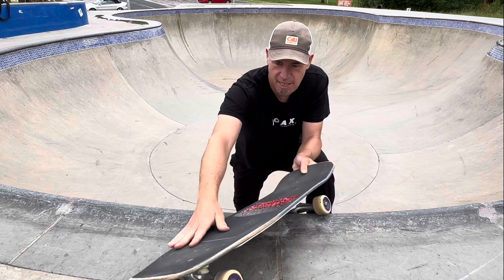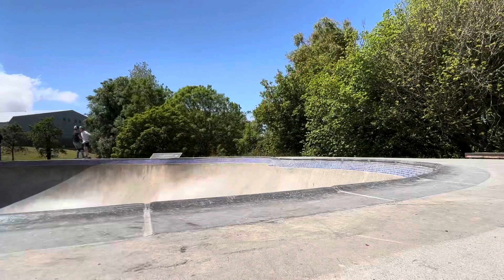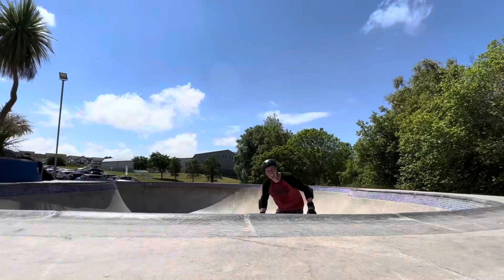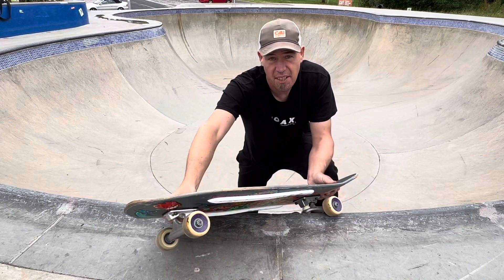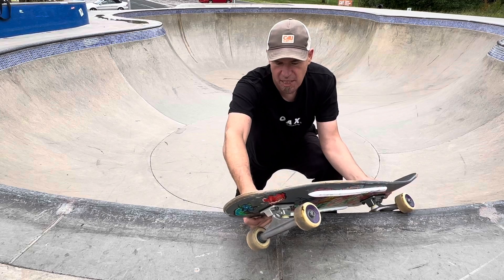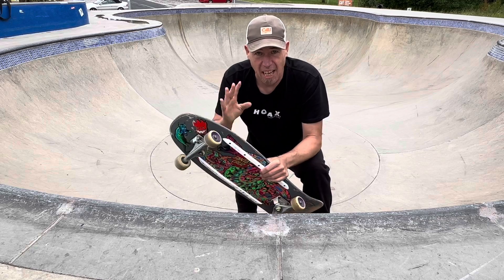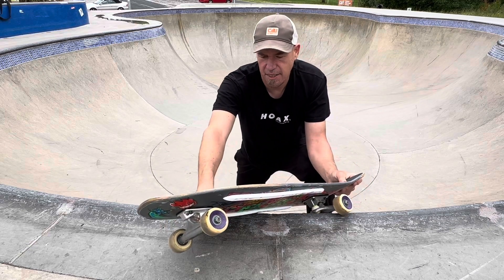One of the main problems I've been having with the feeble grind is the front wheel catches and it turns into a boardslide. I've had one session trying the feeble grind and got a little bit of success - managed to get maybe one block of grind and then brought it back in, but it wasn't as fluid as I'd like. A few of the problems I had in that first session were number one: getting locked into the grind and getting a little bit of travel.